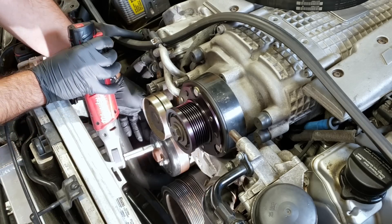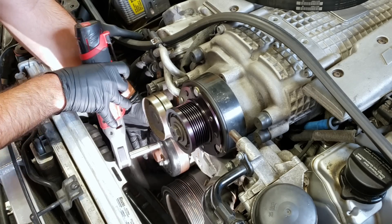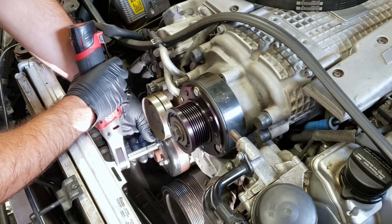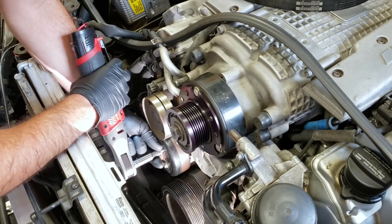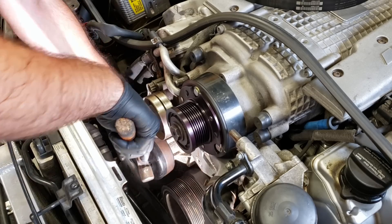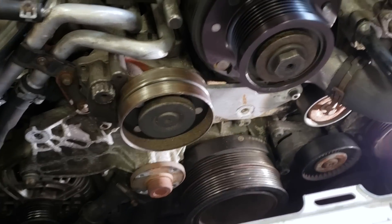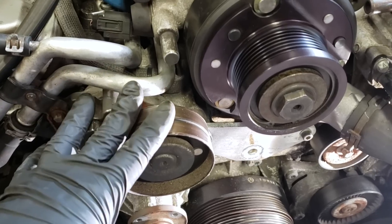We're going to remove the water pump pulley first. It's probably best to leave the belt on for this, but if you have one of these electric ratchets, you'll have no problem holding it and it'll come right out. There's our pulley off. Now we can get a really good look at what's going on to get the water pump off. First, it looks like we'll have to remove this tensioner, and this plate here is part of the belt wrap kit — all of this comes off first because it goes right over the water pump.